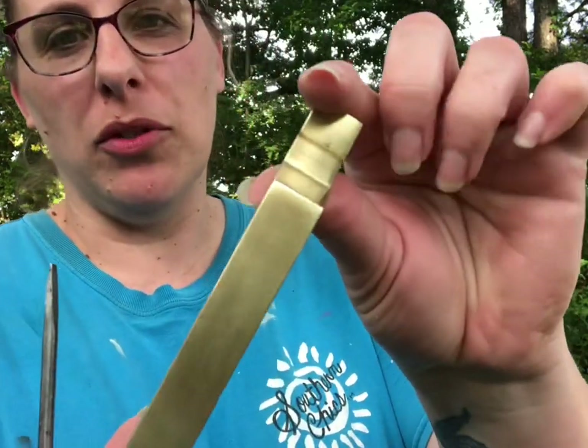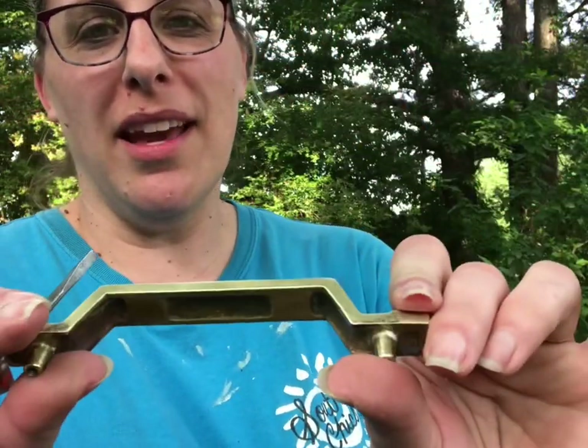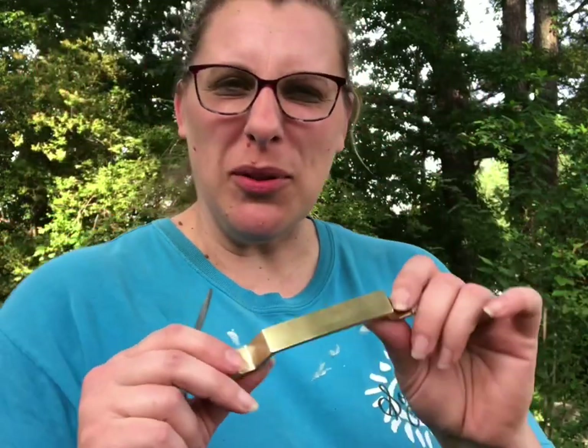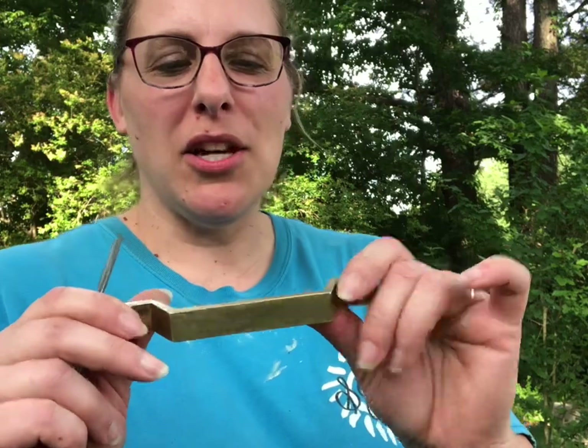I've got all these done — look how beautiful they came out! You never would have guessed — they looked so yellow before. Now I'm going to put them back on the drawers. When I say it turned out so beautiful, you guys have to see — check it out!